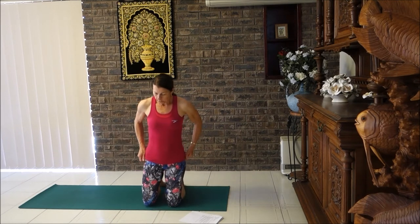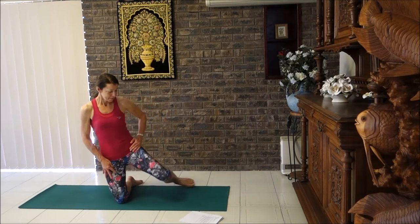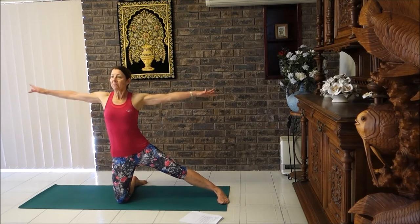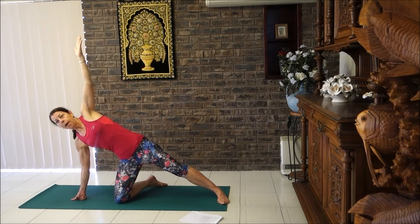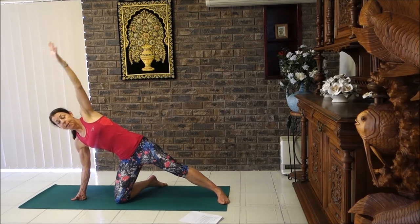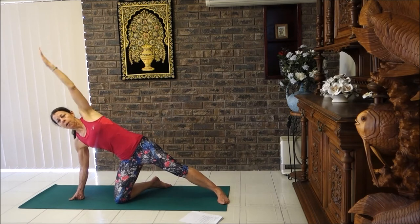Bring your leg out to the side, then lift your arms up. Breathe in and breathe out, reach, place your hand down — you can go on your fist. For those people who have high blood pressure, you may prefer not to have your arm above your head, or you can have it extended to the ceiling, or just place it on your hip. Pick something that works for you and that you know is not going to increase your heart rate too much and make you uncomfortable.